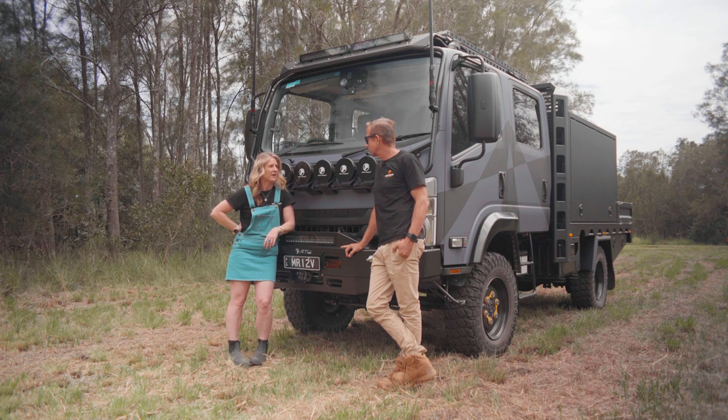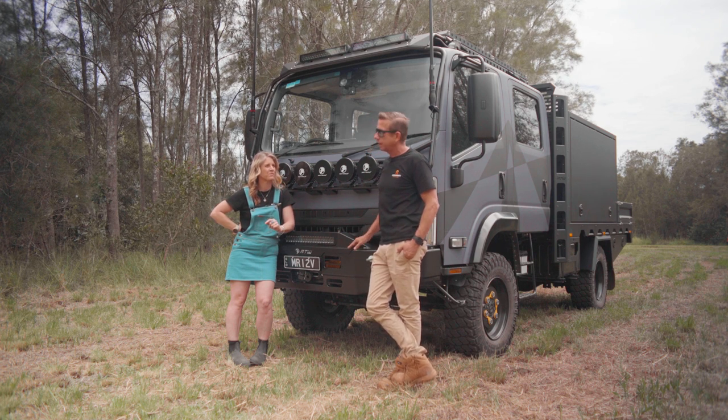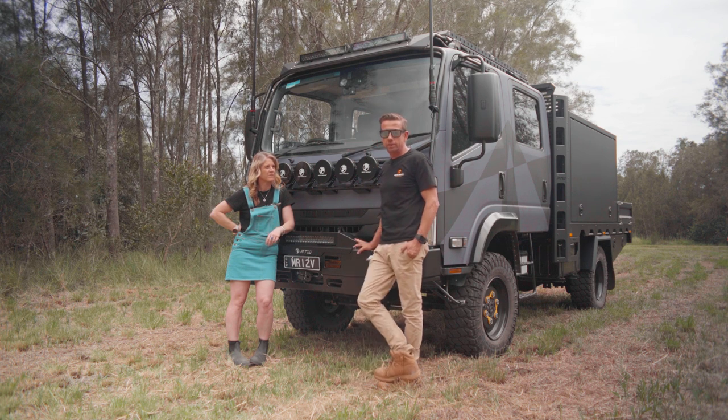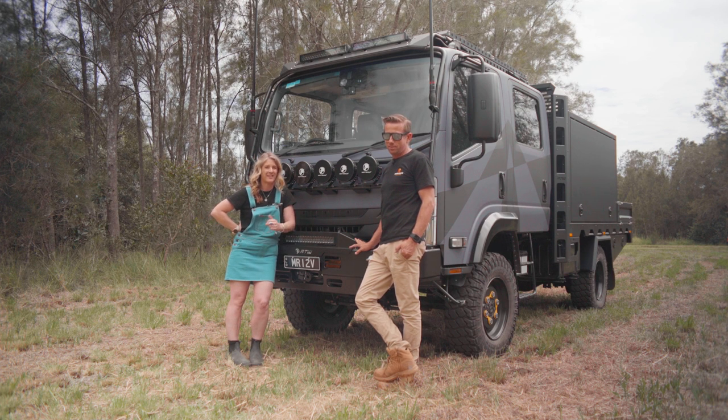Starting with the blindingly obvious — it's changed colour. We got a wrap. Uber Graphics did it for us, our branding guy designed it. It's a giant sticker, we've done the roof, we've done everything. It's subtle branding and should protect the paint. We weren't keen on the white — we had a different colour ordered but when we had the delivery issues we had to go white. Our caravan's white too, we're probably going to wrap it as well. I want to stand out but don't want to be a big white whale.